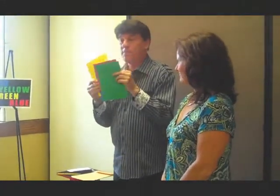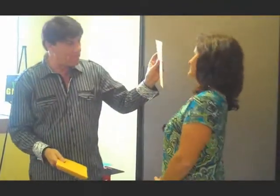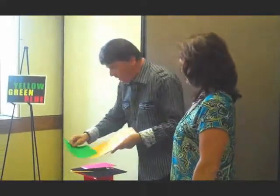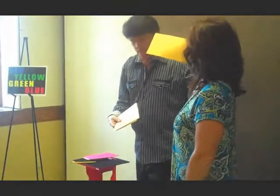We've got some various colored cards here, the same as on the chart. Also some of my envelopes are opaque. Can you see through there? No. If you're Superman, you could, but otherwise, here's what we're going to do. I'm going to place a card into each envelope. No way you can see the color, can you? No.